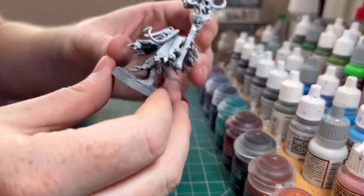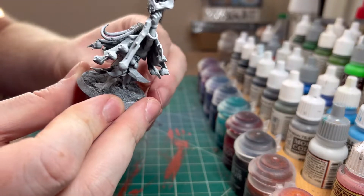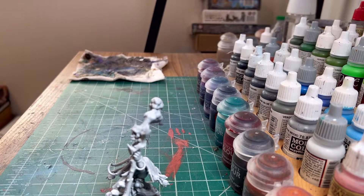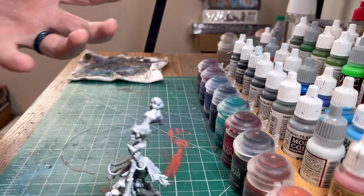Hello and welcome to another video. Today we are going to be painting this Ork Weed Knob Shaman, part of our repainting for our Ork War Clans Army. I like my new paint scheme for them a lot more than my old one — the white that was on some of the older videos on the channel, probably the first video on the channel actually.